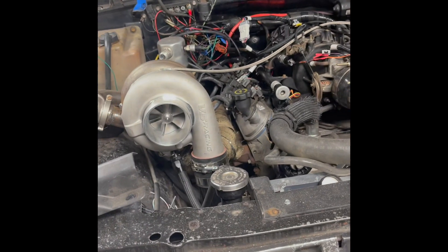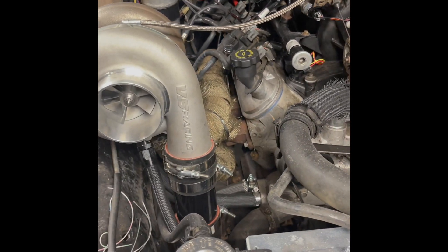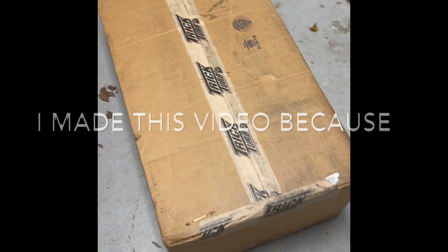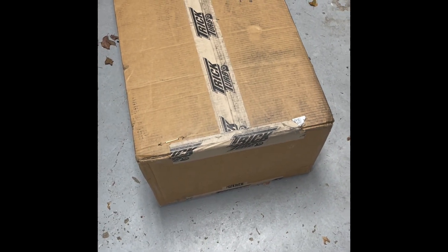October 2021. This is my unboxing of the Trick Turbo Hot Side High Mount AC kit I bought and paid for. I paid $2,000, and we're going to see what's in there.